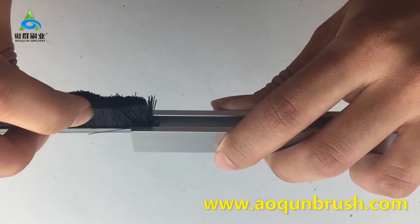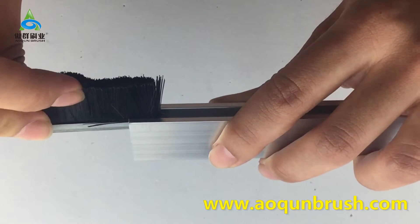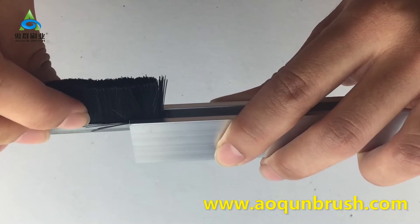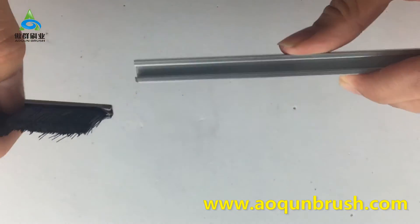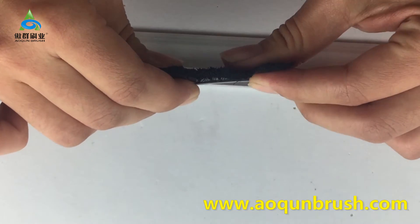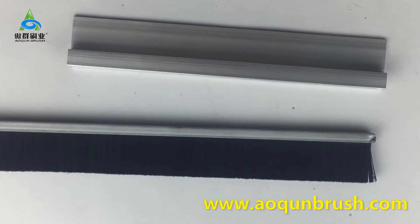You can see the filament is bent and clogged in the aluminum channel. Do you notice that the filament will be pressed and bent during wire installation? Yes, many customers come across this problem.